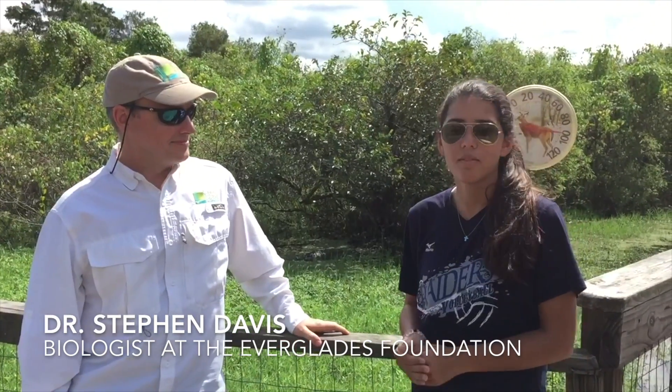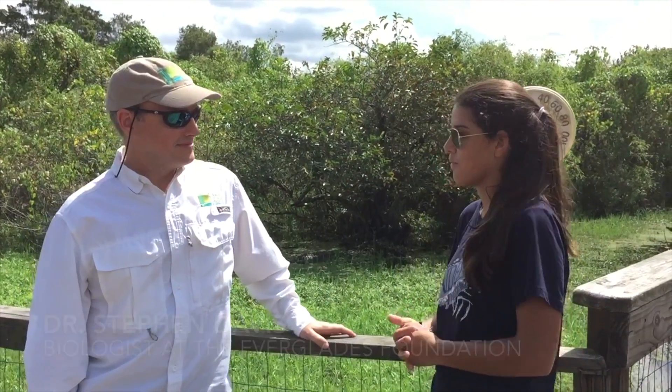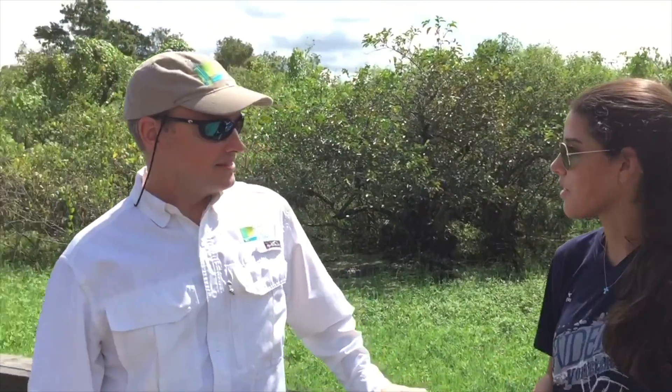I'm here with Dr. Steve Davis. Can you answer me a question? Sure. How is phosphorus a problem here in the Everglades?